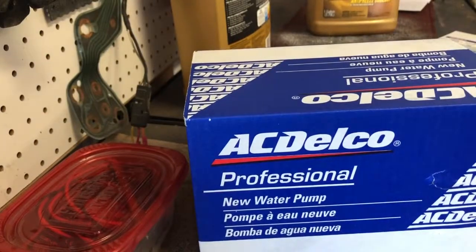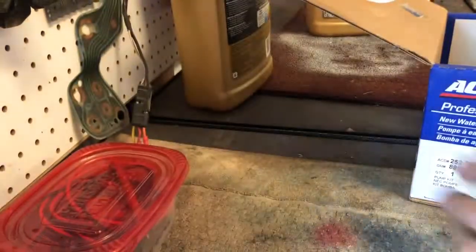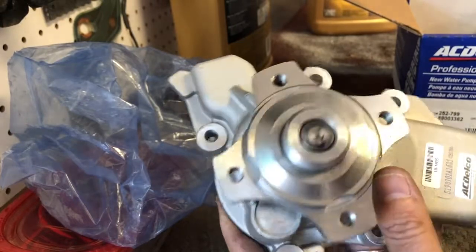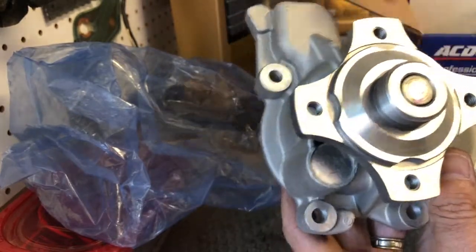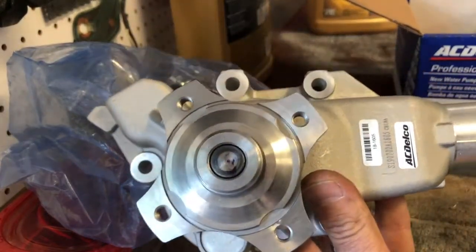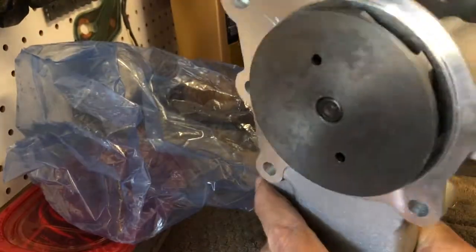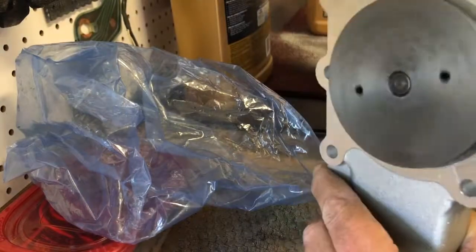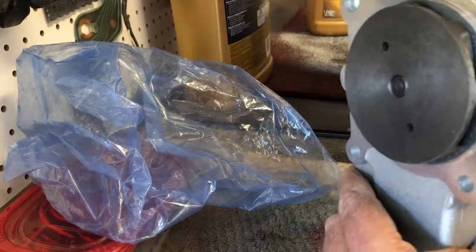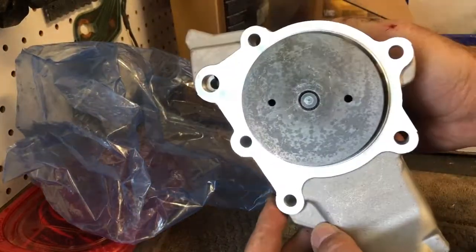I got myself a new ACDelco water pump, a genuine water pump gasket, and there's the thread-on shaft for the hub of the fan clutch. It looks like we have five bolts holding this to the engine. It's a good-looking pump — they did nice work on the machining of the nipple. Always check your parts before you install them. It's got a nice tight feel to the seal, but you can tell it's free-spinning. No pits — the sealing surface all looks pretty clean and good.